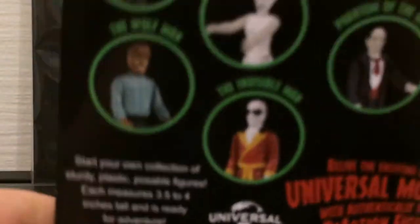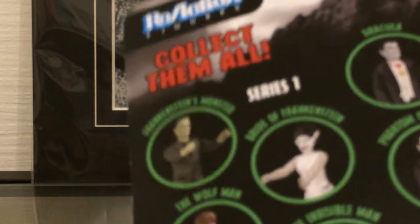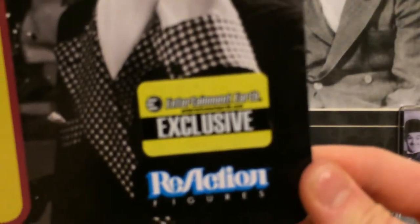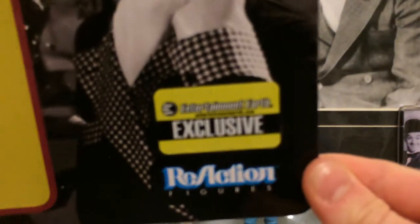14+, good thing I am 14+. Warning: choking hazard, may contain small parts. Adult collectible, not a toy. And that same sentence in some other languages. On the back, it tells you the other figures you can get, which I don't have any of them because I don't collect stuff like that. Reaction Figures — collect them all — and some legal text at the bottom.